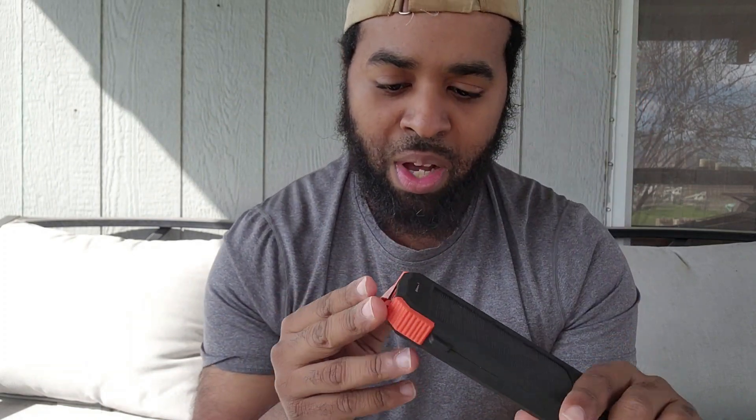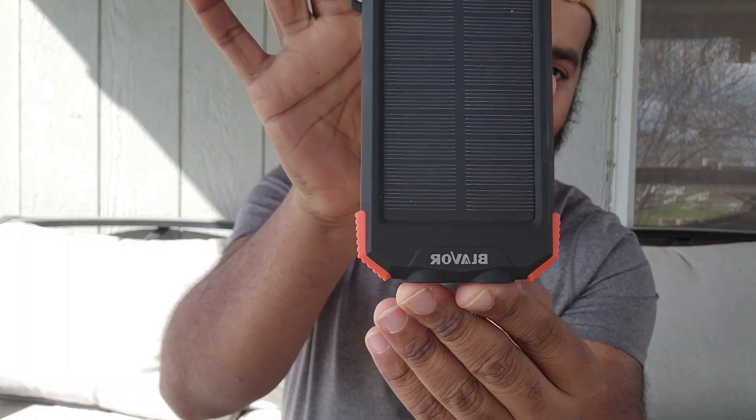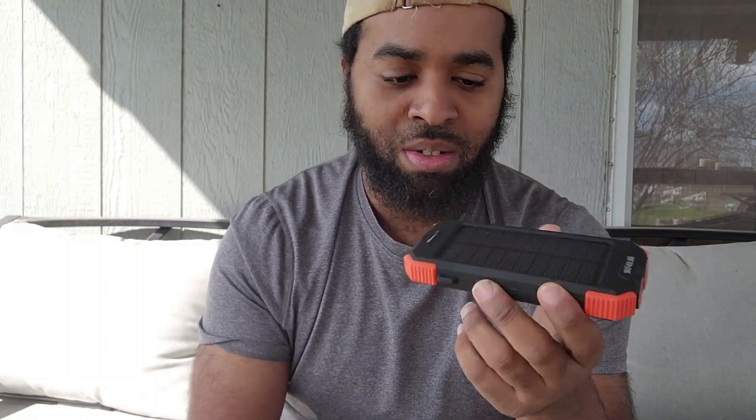I highly recommend it — for camping, backpacking, or just everyday use. You never know when it's gonna come in handy; it's saved me so many times. It's got a flashlight on it, it's only $20-$30 on Amazon. I give it an 8.5 out of 10 — I'd give it a 10 but in super hot Texas weather it does take longer to charge your phone. Overall, you need one of these. This is Texas Camp Adventures — we do reviews on camping gear, backpacking stuff, garden stuff, vlogging. Love y'all, thanks for all the support!